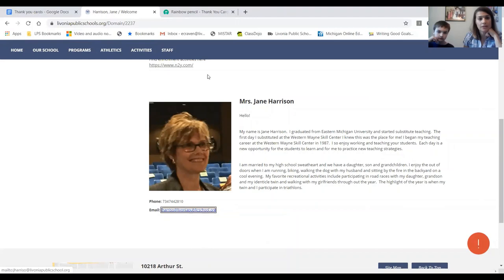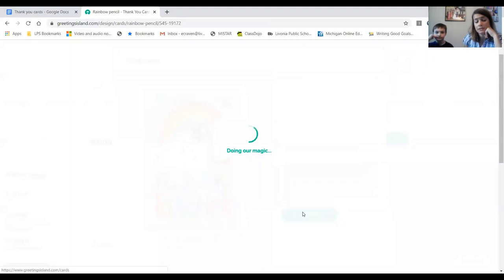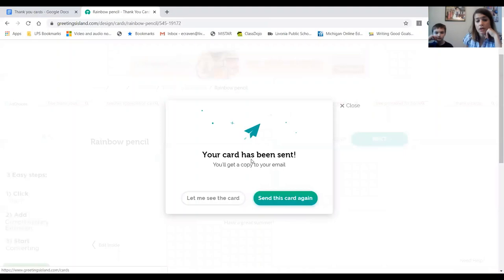There's a box that says 'Let me know when the card is picked up by one of the recipients' — you can check that since you can add more email addresses. Once Jane's email address is added, click Send. It says 'Your card has been sent' — you'll get a copy in your email. Then you can send it again or look at the card again. It's really fun, it's really easy, and it will really brighten those teachers' days who helped you so much this school year. I hope you try this out and have a wonderful day!